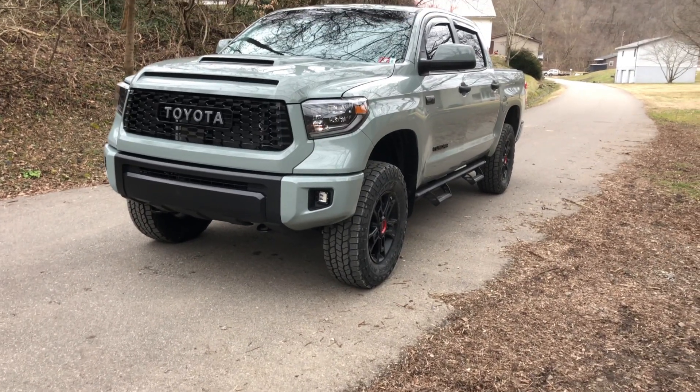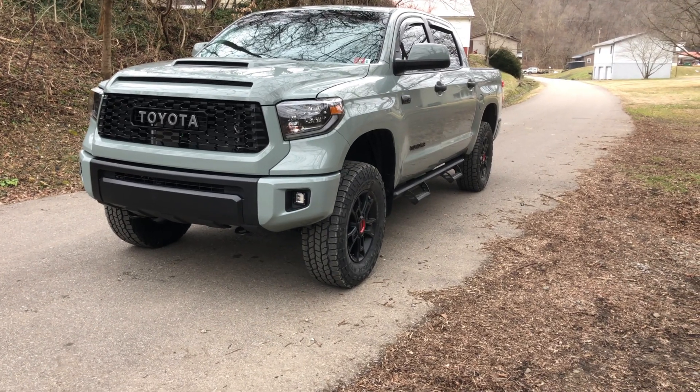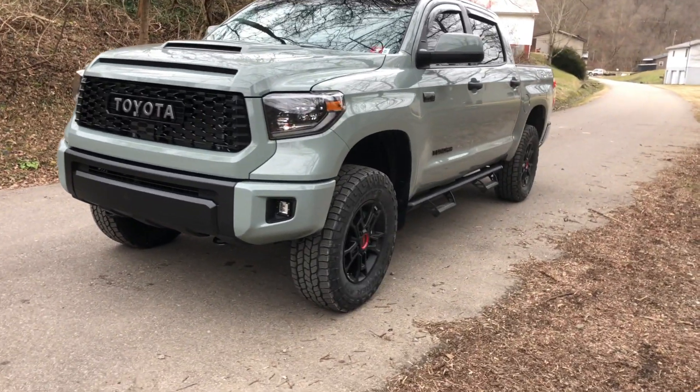There you go. That's how a 2021 Tundra TRD Pro sits with the Tough Country leveling kit.